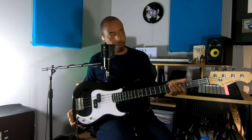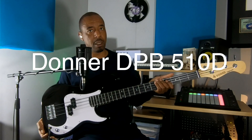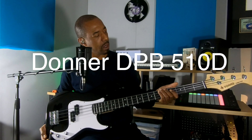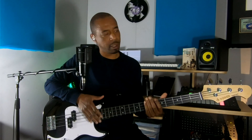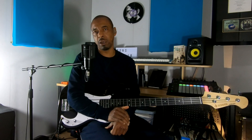Today's video is going to be slightly different from my normal videos, where you're used to some tutorial and bass analysis stuff. Today's video is all about this thing. This is the Donna DPB One, kindly sent to me by those beautiful people at Donna. What a beautiful name for a bass. They've asked me to review this, and yes, this is a sponsored video by Donna.